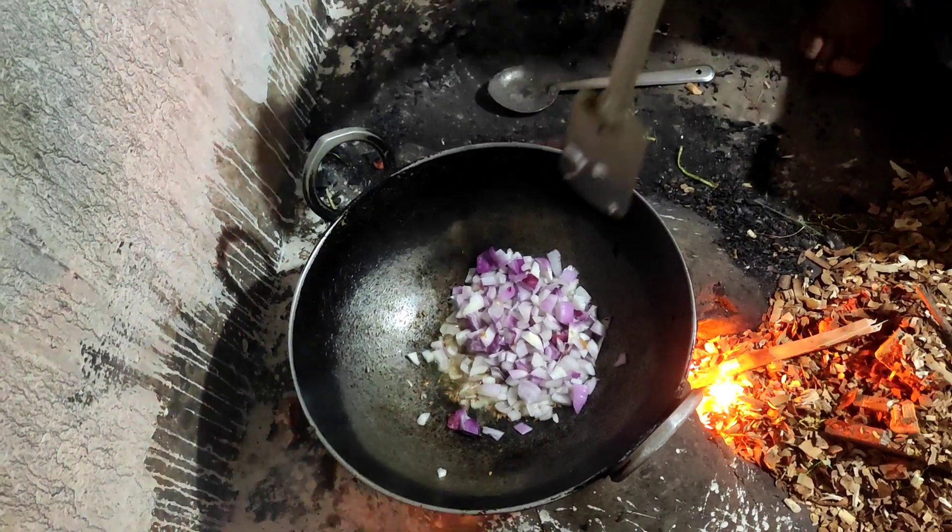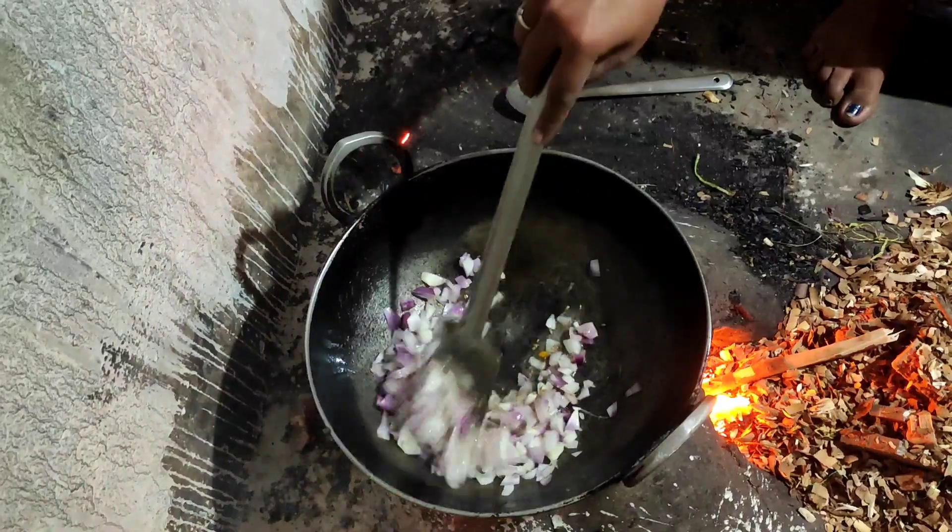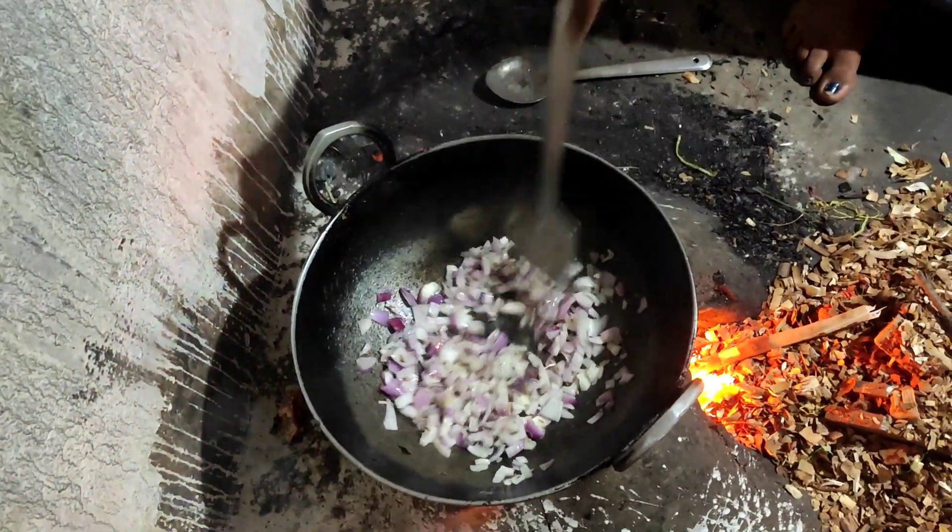We add the powder in the oil. The powder will give a brown effect. I like the powder — these are brown colour.